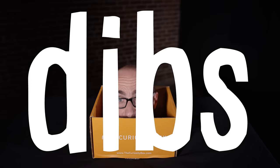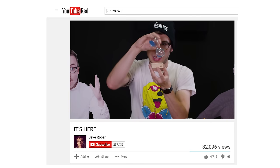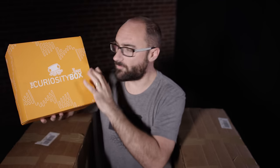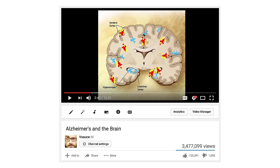Hey, Vsauce! Michael here. Do you want my head delivered to your door in a box? Well, too bad. I only have one head and I already called dibs on it. Plus, my neck is like pure muscle. This head ain't never coming off. The next best thing is what actually comes in the Curiosity Box by Vsauce. It is chock full of science gear designed by us. It's pretty amazing and a portion of all proceeds go to Alzheimer's research. So a subscription isn't just good for your brain, it's good for all of our brains.